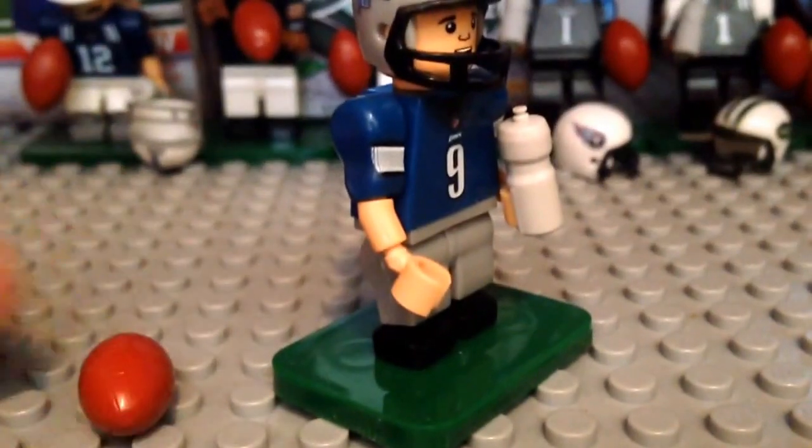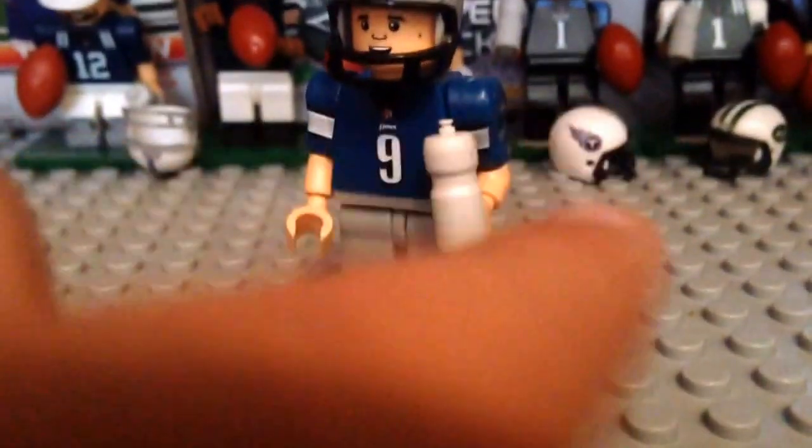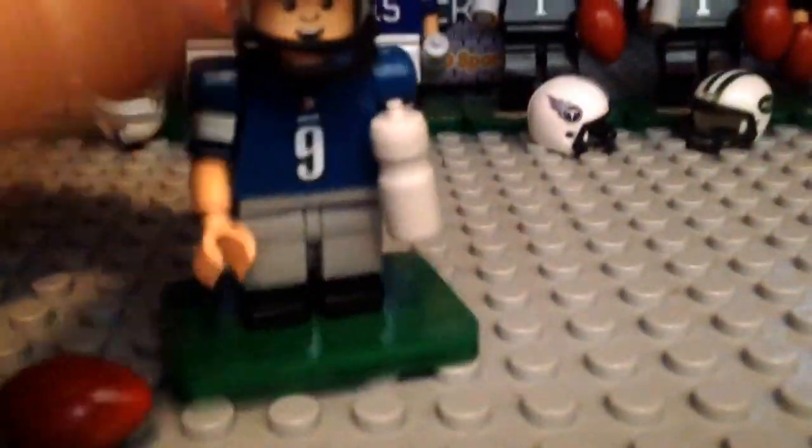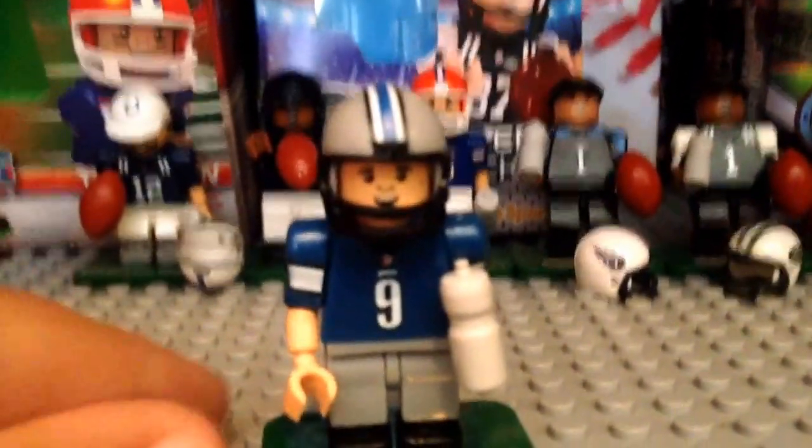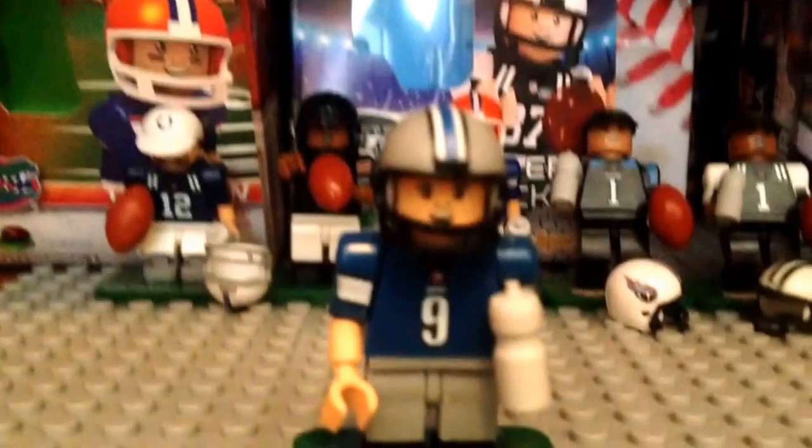As you can see, the figures from the blind boxes come with their own little football, a little water bottle, and their helmet and stuff like that. Here's the base. By the way, this is from the old generation — I know there's a new generation that just came out. You can tell by the base plates. I will compare them at the end to show you all the different types of base plates from my football collection.